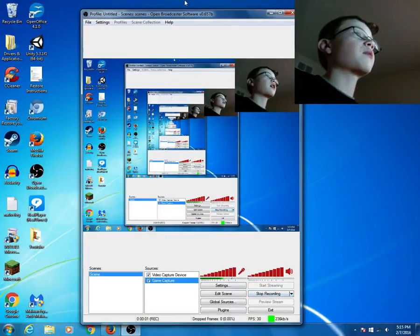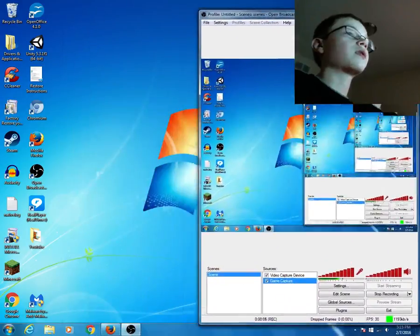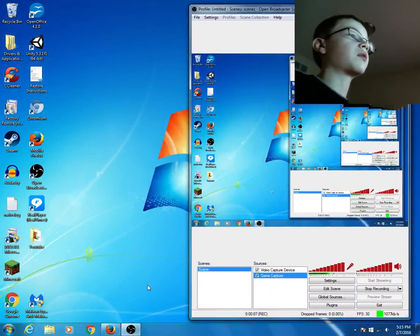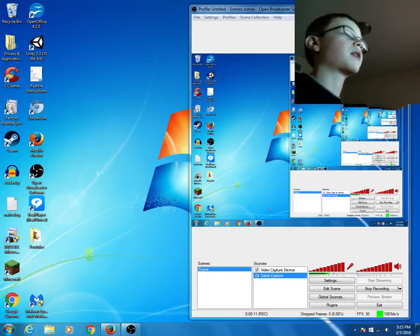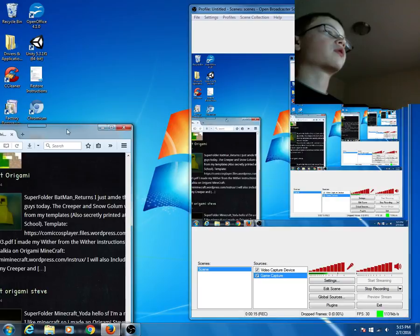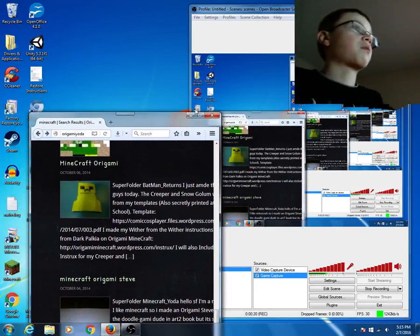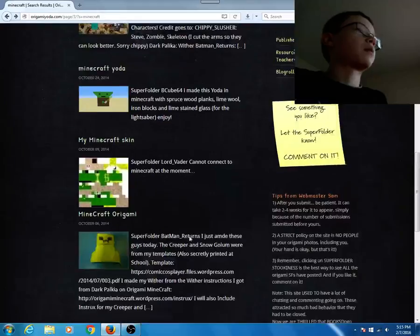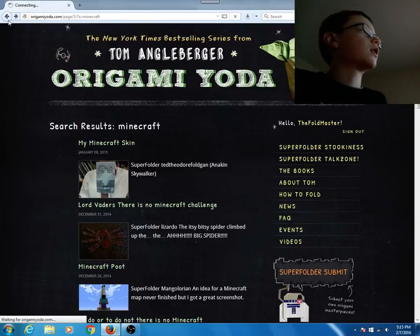What's going on guys, it's Zombie here. Today I'm not doing the normal Zombie channel — I'm doing another video on the Origami X-Wing channel. I wanted to show you that I have a Super Folder account. If you don't know what that is, it's pretty much your Super Folder profile for the website origamiyoda.com.